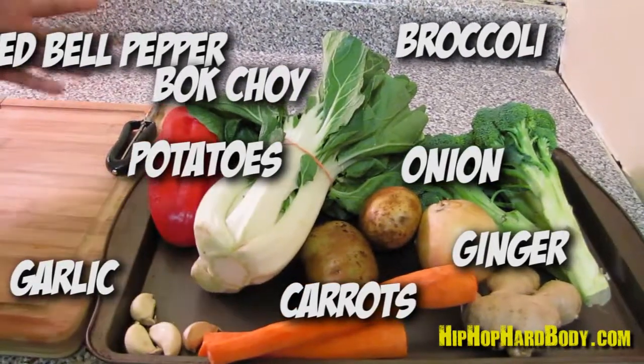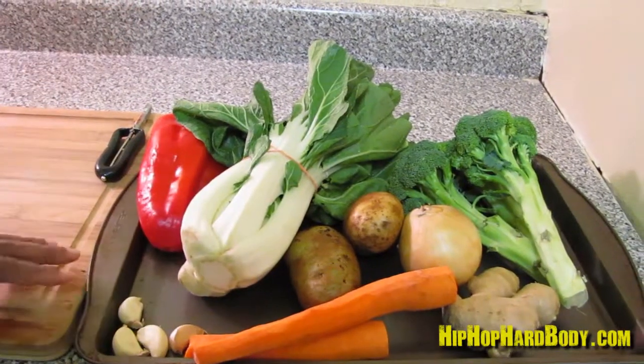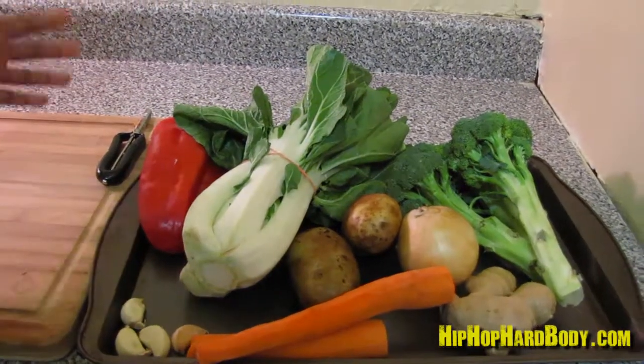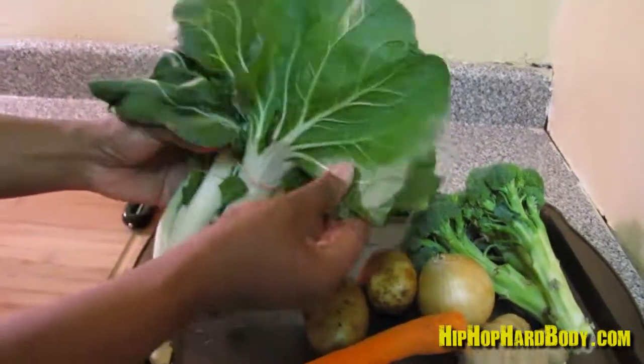Now you can use whatever vegetables you like — you can substitute for whatever. Like I usually put cabbage, but the cabbage today didn't look too good, so right next to the cabbage was this bok choy, and it looks, as you can see, really nice.